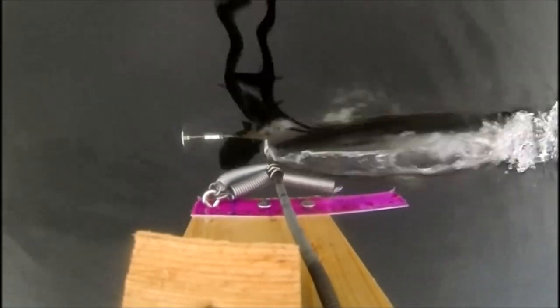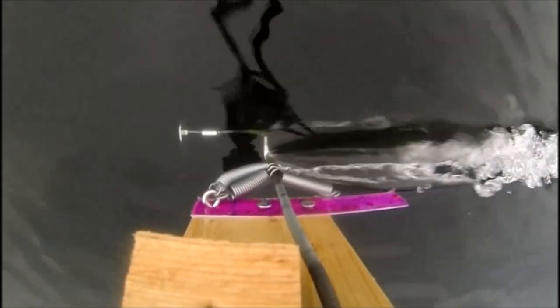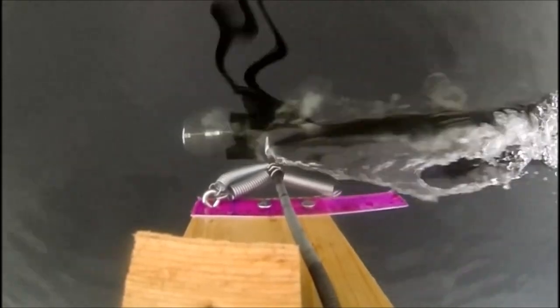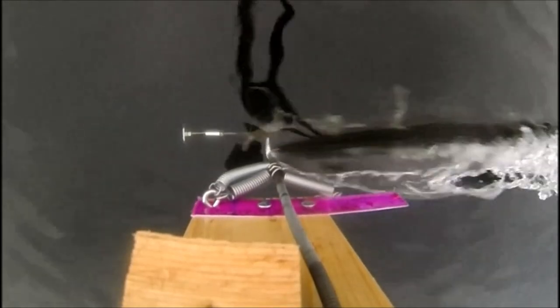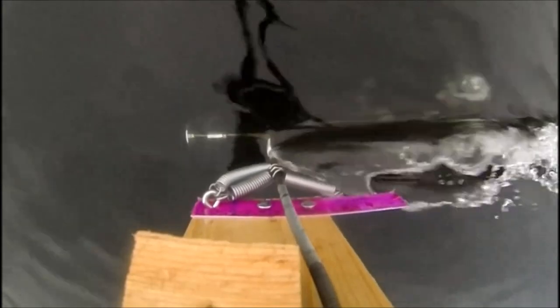So here we are on Lake Washington again, this time using a two inch cavitator. When the boat reaches nine miles per hour you'll see a large cavitation bubble begin to form around the cavitator. It's pretty dramatic. In fact, it's kind of cool to watch how the probe transitions into and out of the super cavitating state. It's tough to control the boat speed precisely when we're below planing speed, but we try to hold it between nine and ten miles per hour so we can watch the transition into the super cavitation state.